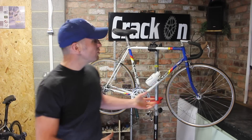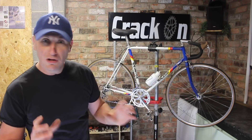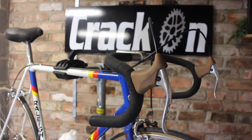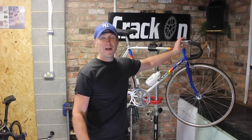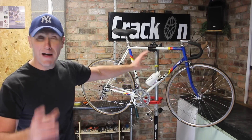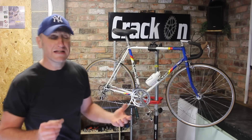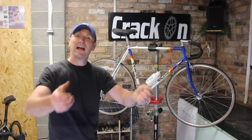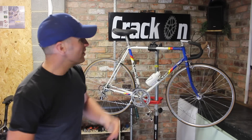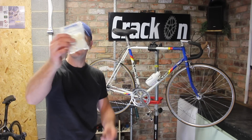So handlebar tape — these days modern bar tape is wrapped from the bottom upwards. However on vintage road bikes a lot of the time it was wrapped from the top downwards. I feel it looks a lot better and it's a lot neater; you don't need any finishing off tape. The reason modern bikes are wrapped from the bottom upwards is so the tape overlaps and isn't exposed when you're gripping it, so it doesn't roll up. However, I'm replacing this black bar tape for the shiny plastic vintage style type.